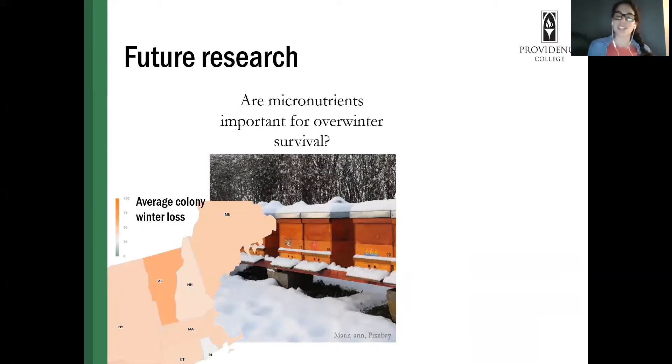We know that honeybee hives that have different levels of carbohydrates stored are going to be more successful overwintering, and so it could be that these minerals are just as important as carbohydrates and protein for overwinter success. Mineral content of adult bees was not constant over time, but it was a way more interesting result than a constant adult bee mineral content. I'm now at Providence College, and future research on dirty water is something I'm really interested in digging into further.